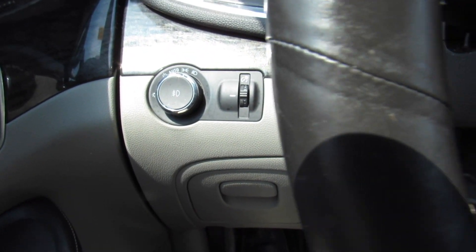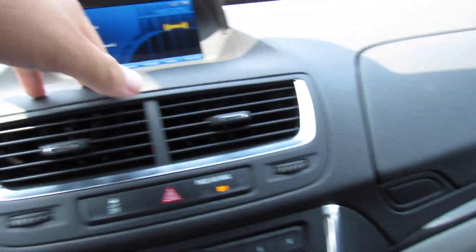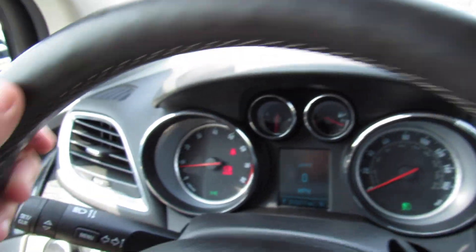Headlight controls are automatic, and then push right here for fog lights. Right here is your gauge dimmer as well. On the dash it's all soft padded material all the way across — it's high quality. This is honestly a pretty nice interior.